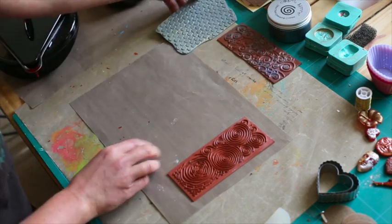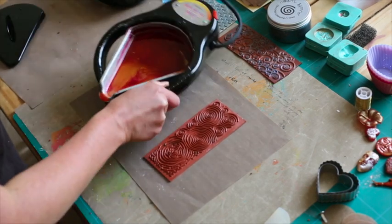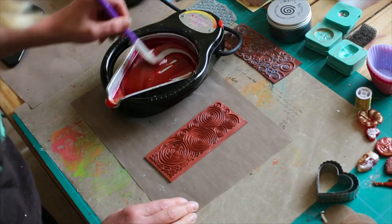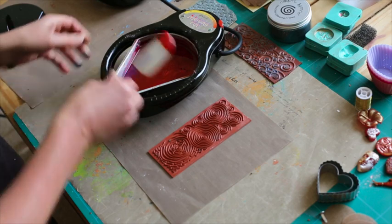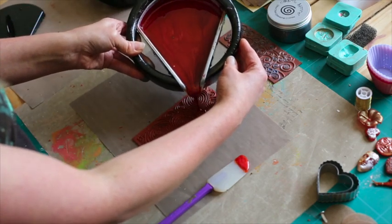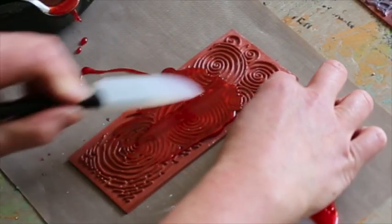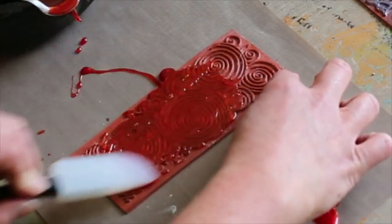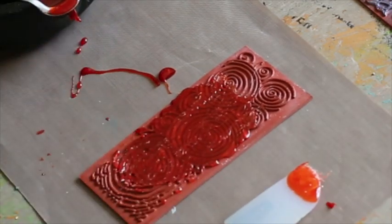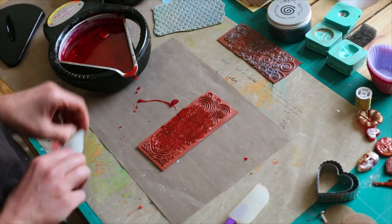Our first technique: we're going to pour directly onto the stamp. Bring the Melt Pot in and give it a bit of a stir. With your stamp, if you don't want it too thick, just put a little of the Uti on the stamp, and then using your spatula, drag the Uti down the stamp. This will still give you dimension and a fantastic pattern, but you're not using loads of Uti - so you've not got a big clump. For someone who's a little bit economical with their crafting, this is just perfect.